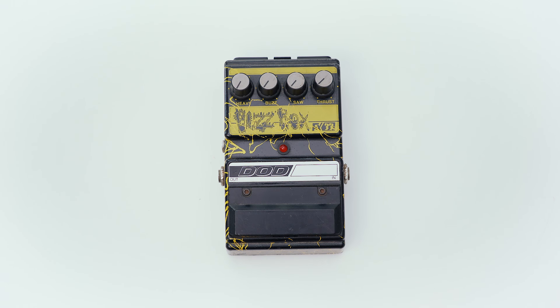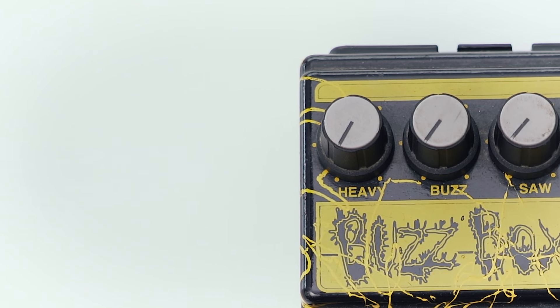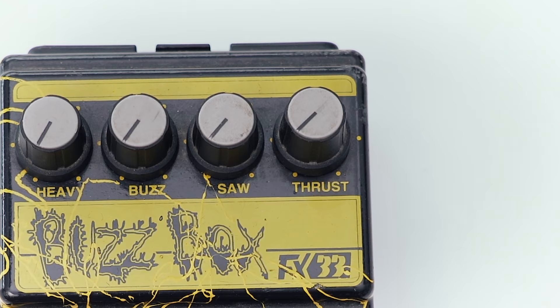The second pedal from the series comes one year after the Grunge, in 1994. It is the BuzzBox FX-33. It has controls labeled heavy, buzz, saw, and thrust, and a crazy yellow splattered paint job.